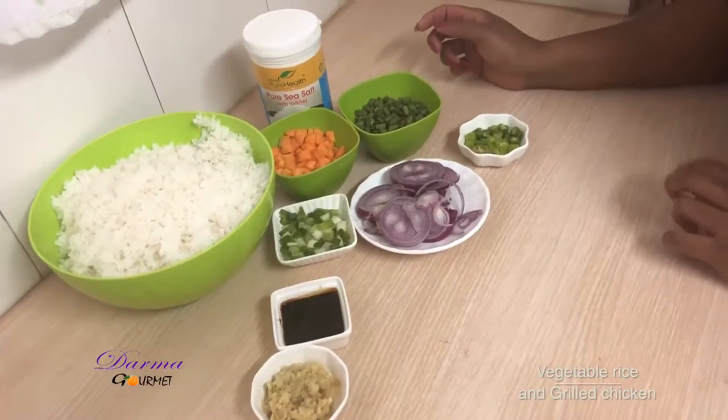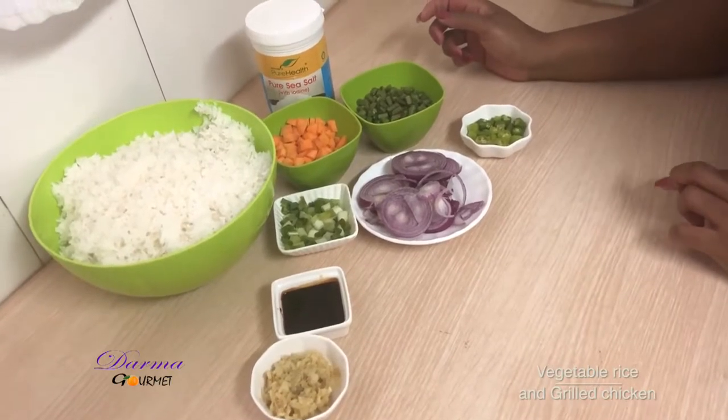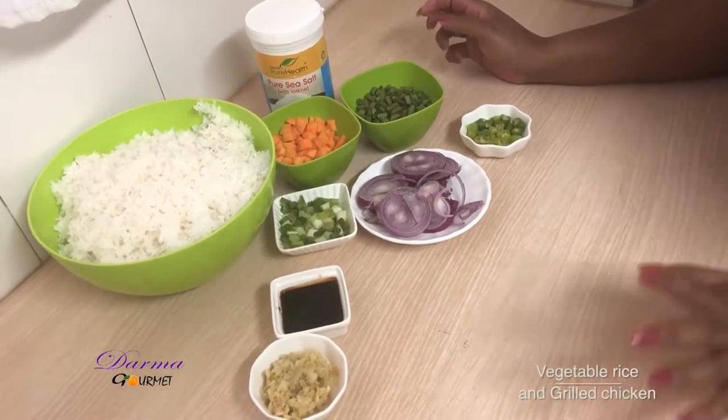Welcome to Dama Gome. Today we are making vegetable rice. Here are the ingredients.